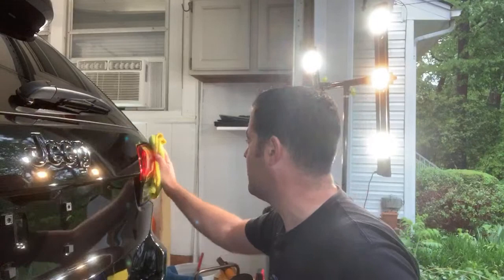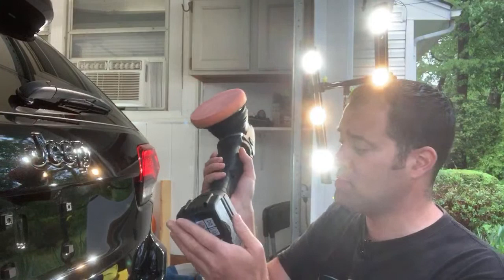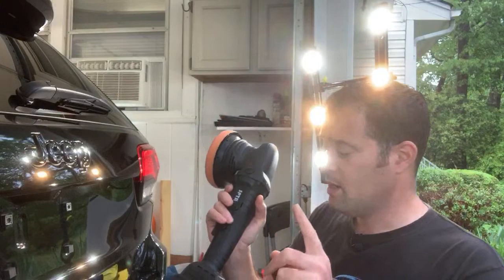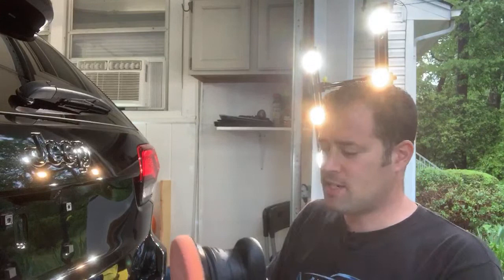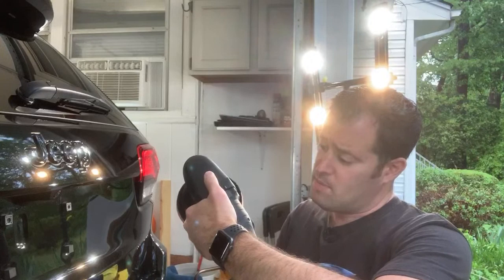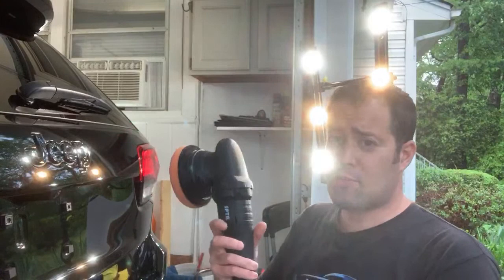It does a great job, I'm very very happy with it. Now if you're doing full paint corrections all the time, this thing is probably not going to be your best bet — you might need a bunch of batteries. It comes with two, but I don't know if you can buy them separately; you might be able to contact them. Their customer service is very very good. It's well balanced, doesn't vibrate, a little loud and whiny sounding but that's just the motor. It's 21 volts, 15 millimeter throw.